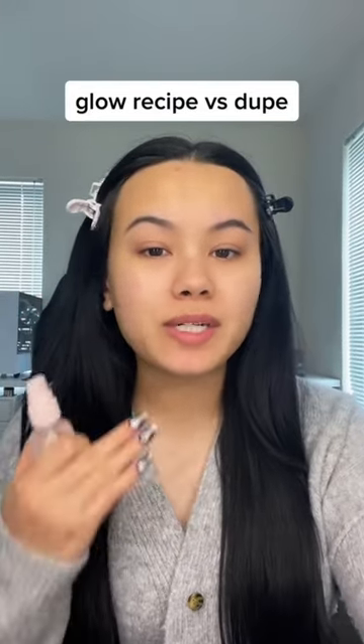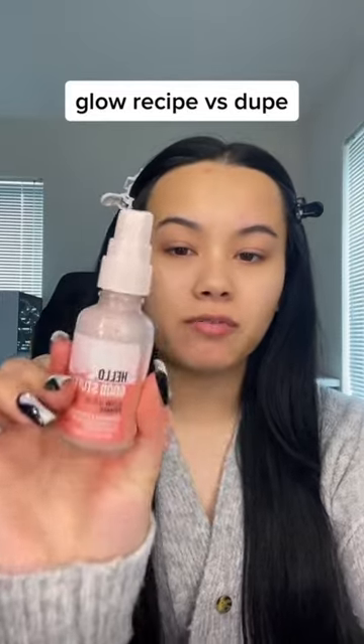My dad surprised me with this Glow Recipe holiday kit and I'm so excited because I've been using the one from Essence which is a dupe. So let's try it out today and see if this kit is worth the money.